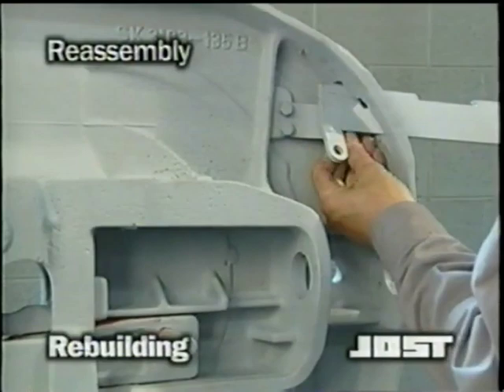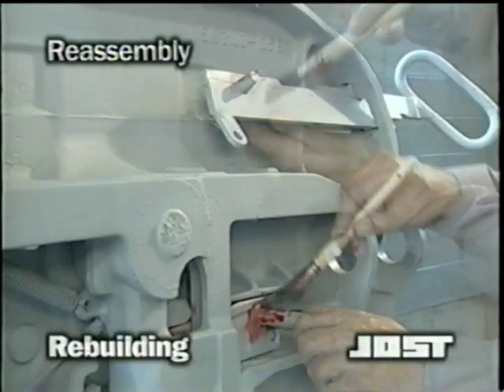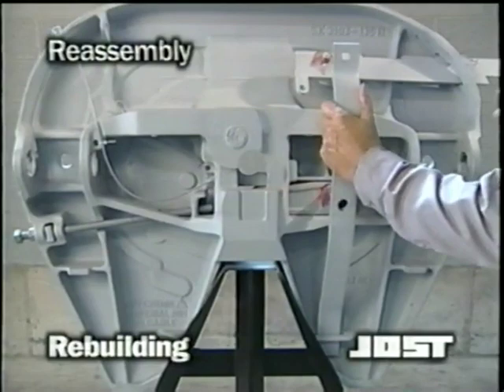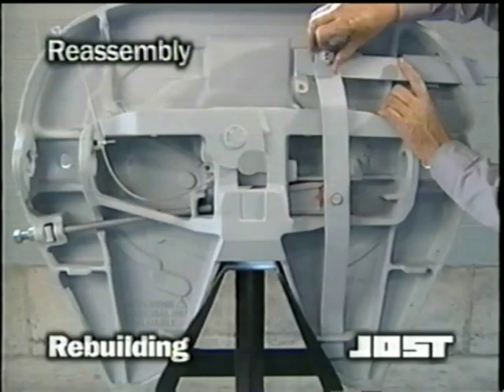Slide the release handle through the casting. With the release handle in position, slide the release handle pivot bolt up through the bottom of the release handle. Lubricate the pivots thoroughly. Slide the chamfered end of the release arm through the slot provided in the ramp of the casting. Swing the release arm down over the lock bar bolt and release arm bolt. Install the flat washer and castellated nut on the release handle. Tighten the release handle nut finger tight.